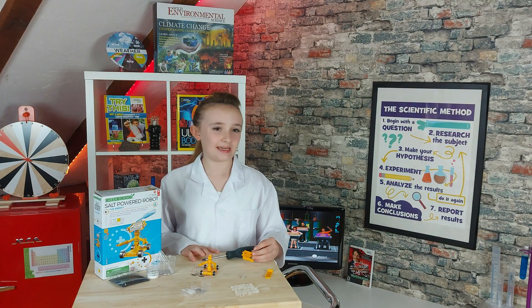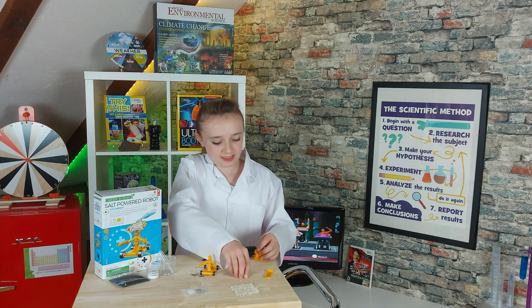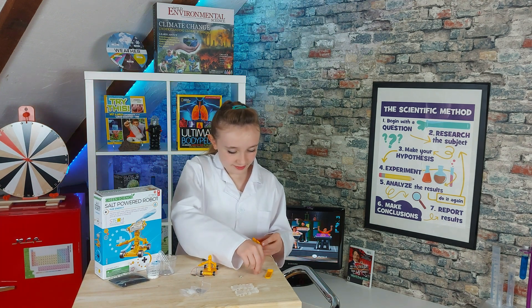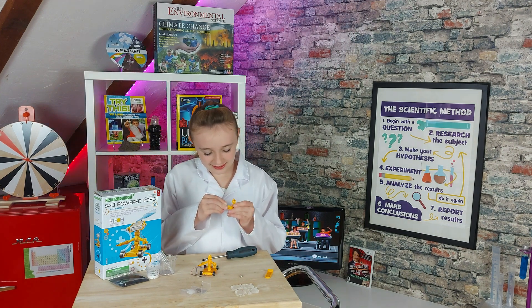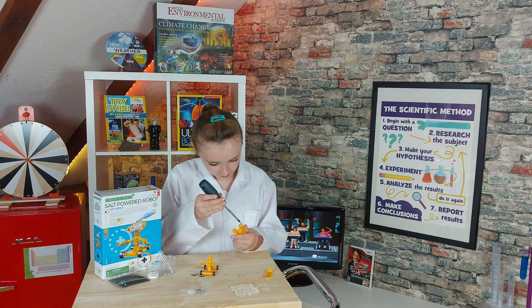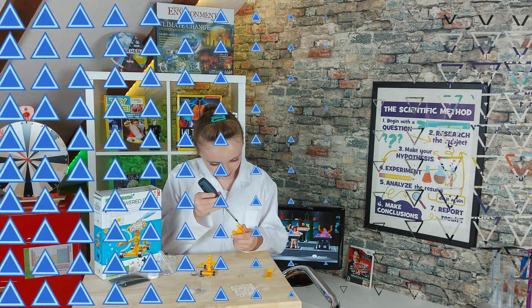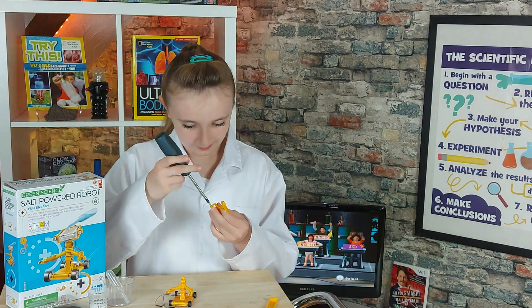Next I'm going to put the head on to the robot. But first I'm going to put some screws on for eyes. I bet you anything he's going to be a cute little robot.